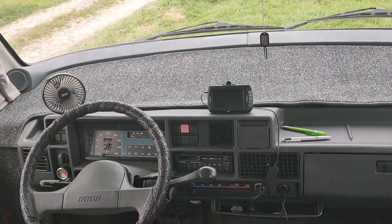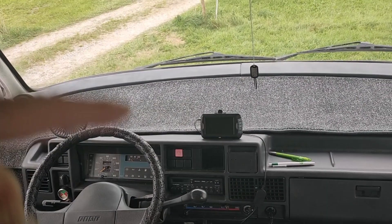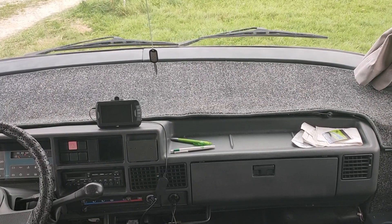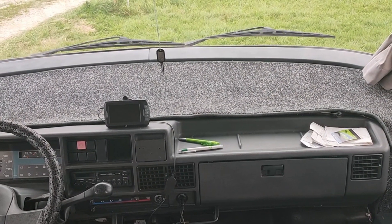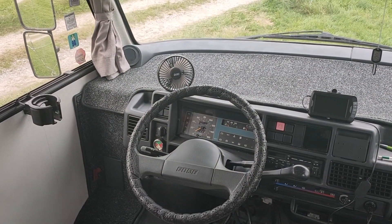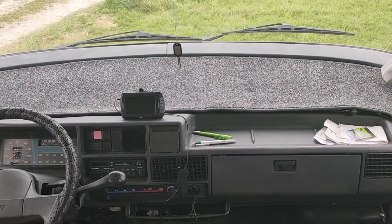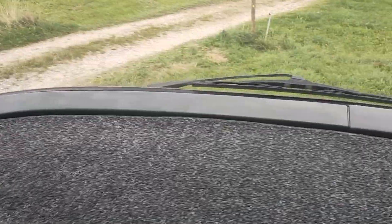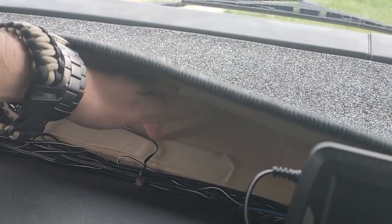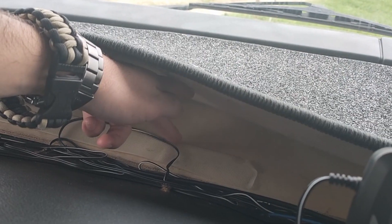I chose this color. I went to a shop to get a new one; they used the old one as a template to make the new one, and I decided to go for anthracite. It was pretty expensive here in Germany. Me and my brother also made the board new underneath with new foam. There's another video — I can put the link in the description.